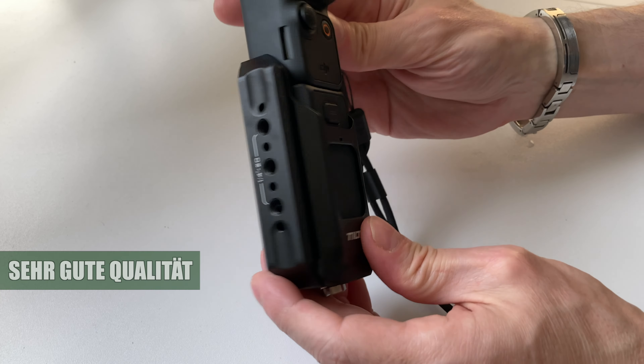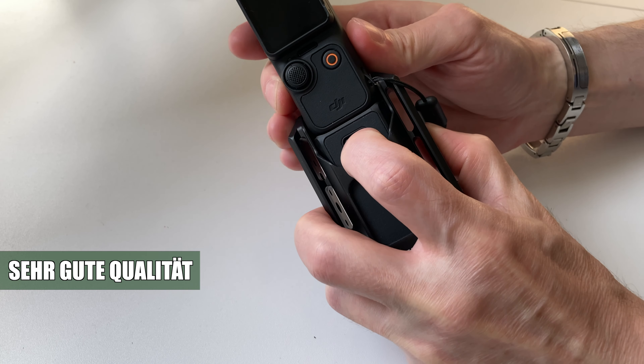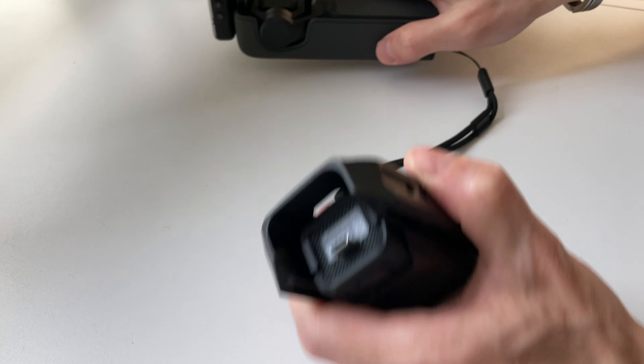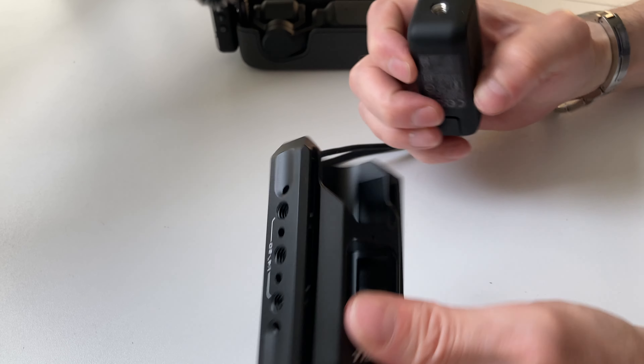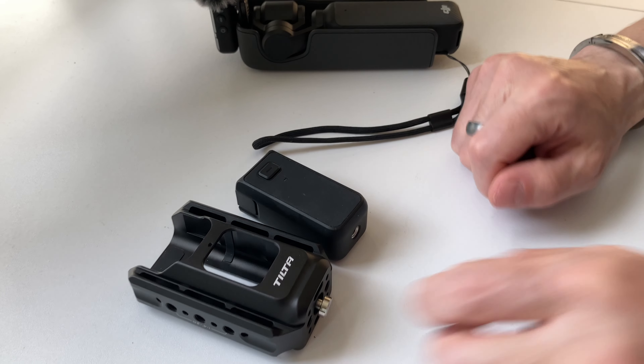Preislich liegt das Ganze bei etwa 59 Euro. Ich finde die Preis-Leistung angemessen – ist eine gute Qualität und wird auch nicht kaputt gehen, also für die Ewigkeit. Ich kenne mich mit Equipment aus, auch bei Fernseharbeiten und Agenturen, und die haben auch solches Equipment – das ist 1 zu 1 dasselbe. Also könnt ihr bedenkenlos zugreifen. Die Qualität passt in jedem Fall, ist auch von der Preis-Leistung angemessen.